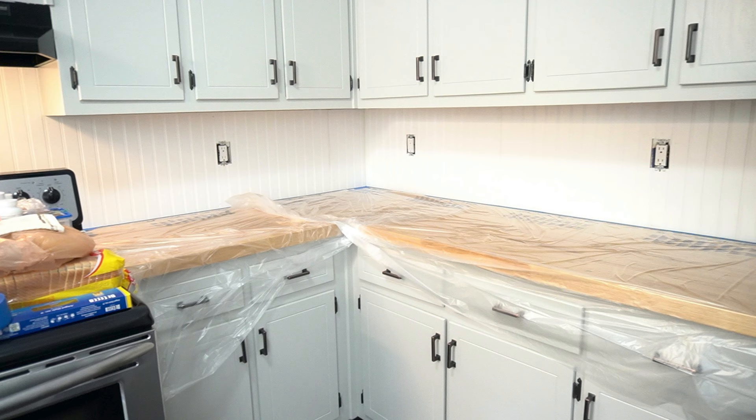Another thing I want to walk you through is the direction you should work in. You want to work from one side of your kitchen to the other side. If you notice, we started on the right side of our kitchen and started working our way through towards the left.